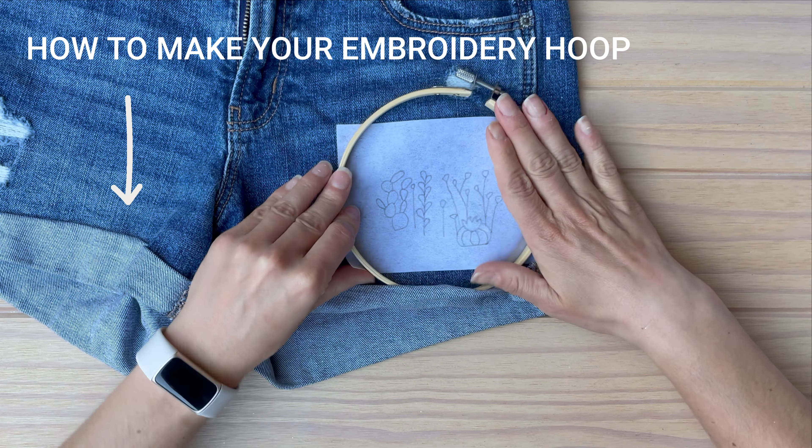The first type of stitch I'm using is the satin stitch, where you simply work rows of stitches right next to each other until the entire area is covered with a smooth layer of thread. For this bunny ear cactus — I believe that's how it's called — I am using two colors just to create a more visually interesting effect, kind of creating a shade on the leaf.